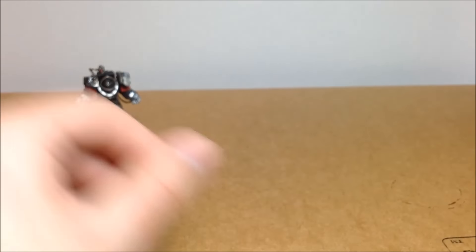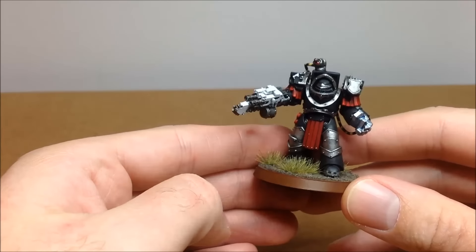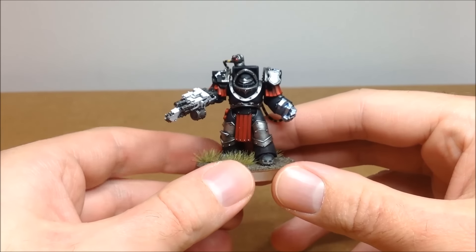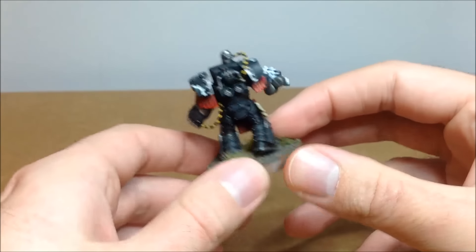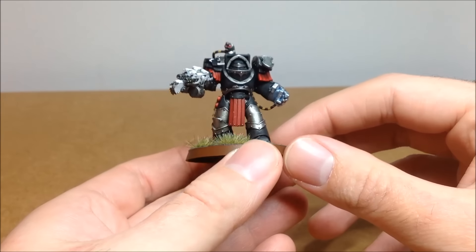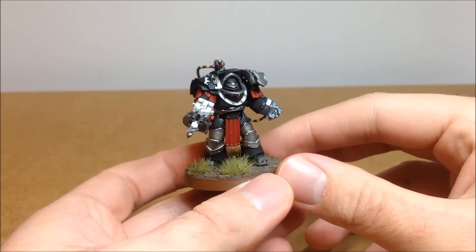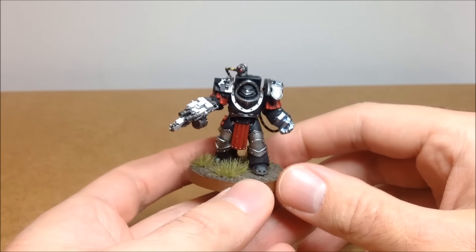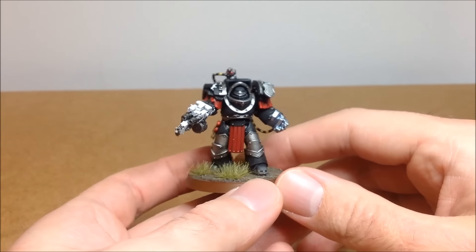And then the last guy — he's just a normal power fist marine. This one's magnetised at the wrist, so if you want to get a plasma blaster or one of those special weapons, this is the guy that can wield it. Again, one of the scanners from Zinge Industries, a few wires and some extra purity seals on the leg. Pretty happy with how that whole squad came out. These perform really well — don't underestimate terminators with a two-up four-up save. Especially if you stick them in a Land Raider. And you can use them in 40k as well, which is what I do mainly.